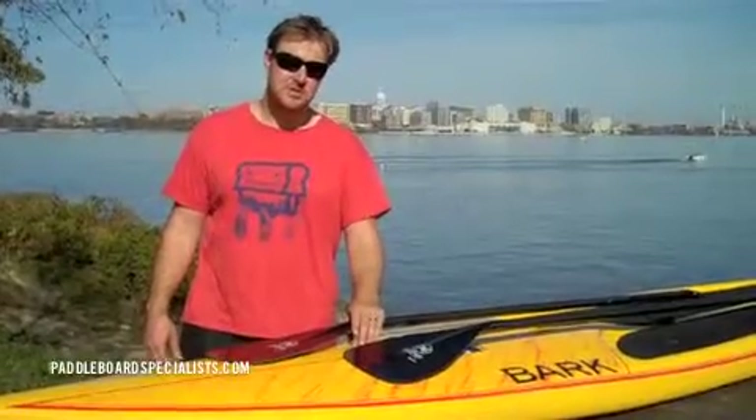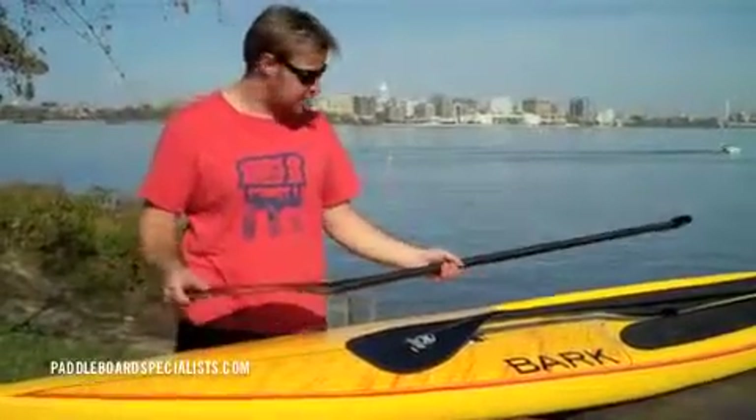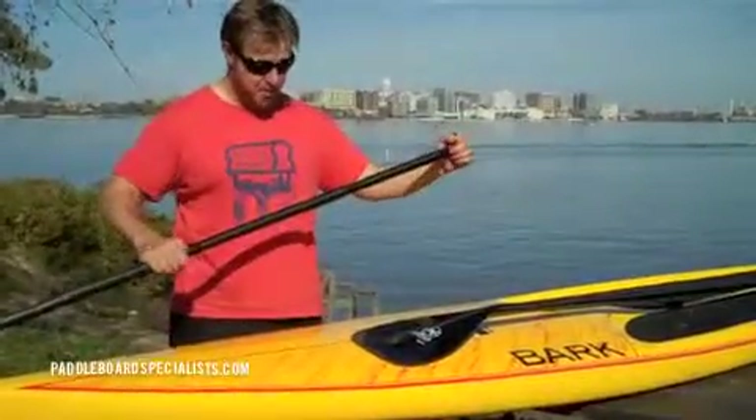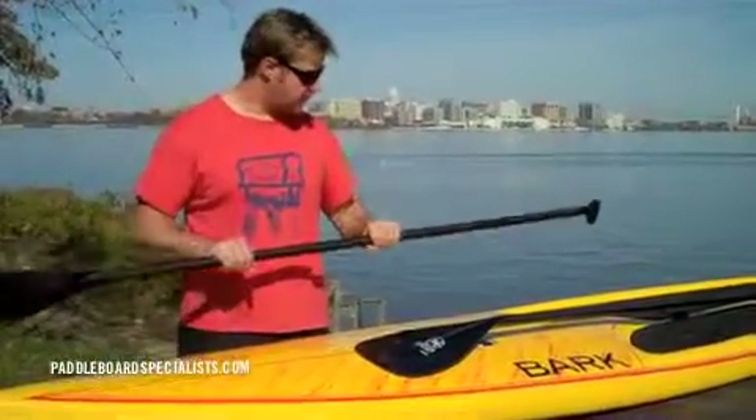I didn't have to switch sides as many times. A few more things about the Fuse: it's got the same construction as the Spanker — it's all carbon — and the handle shape is the same. All of the Werner paddles come in both fixed, adjustable, and a three-piece travel paddle.